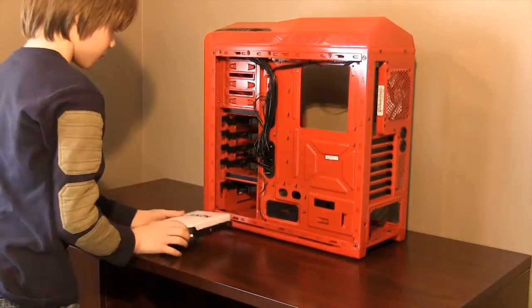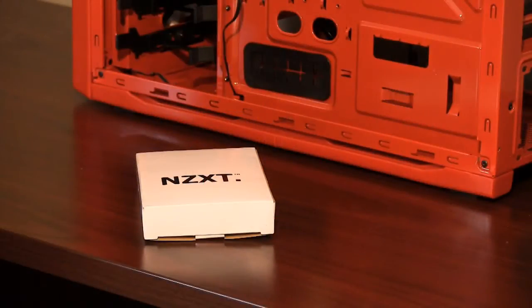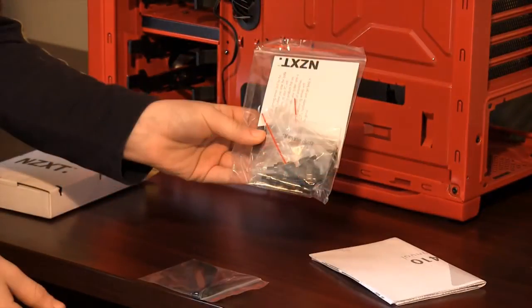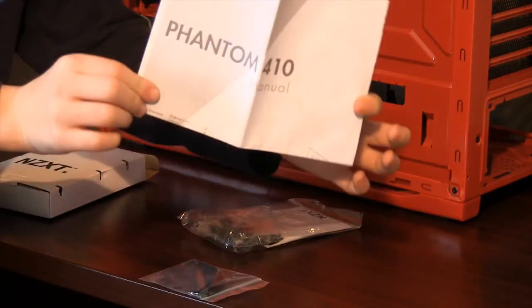Remove the box of accessories located in your case. Inside you will find a small bag of tie straps, hardware, and the instruction manual. Put these aside — we will use them later.